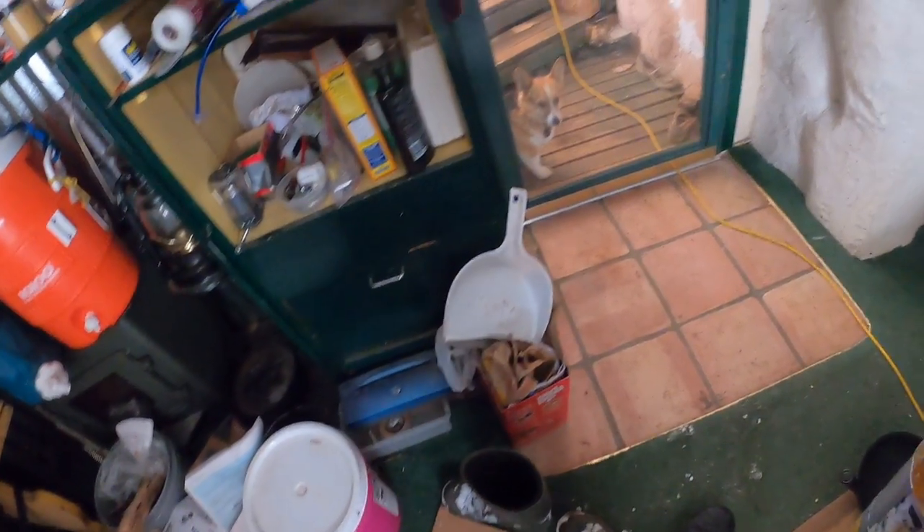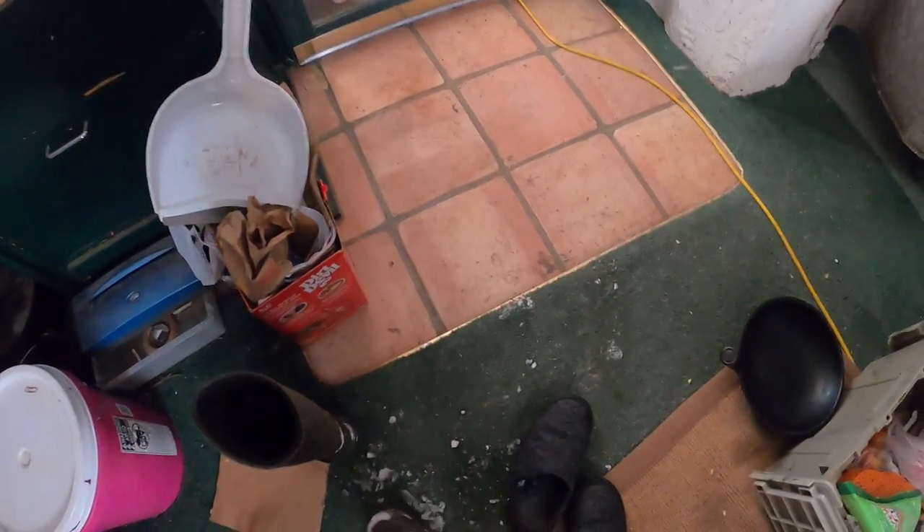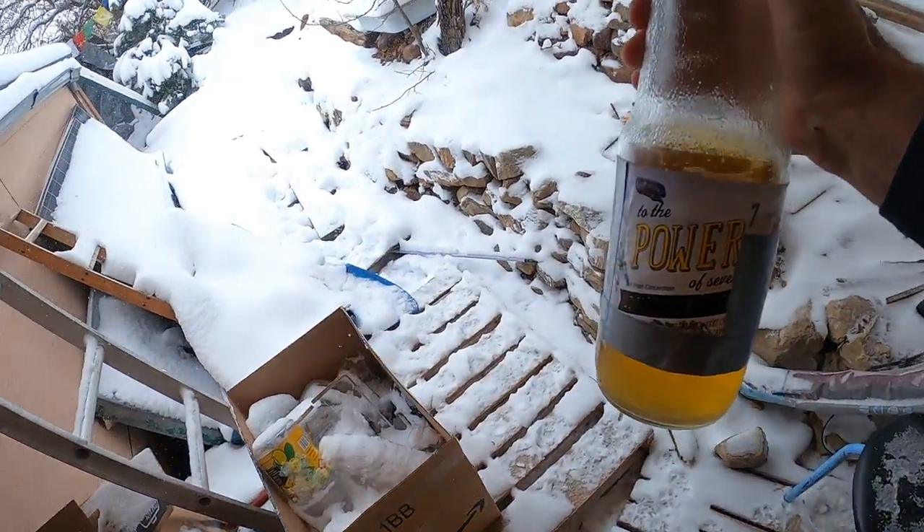Let's dispose of our power here — just like a superhero, down the stairs we fly! I should put my boots on; it's snowing outside. No running water, no flush toilet — you know how much those things cost? They're convenient, but yeah.